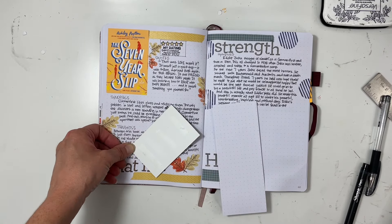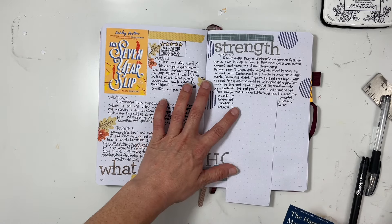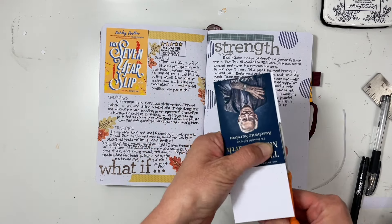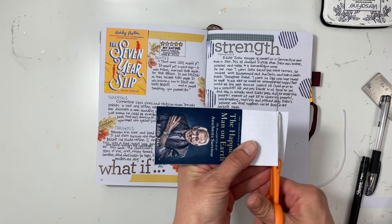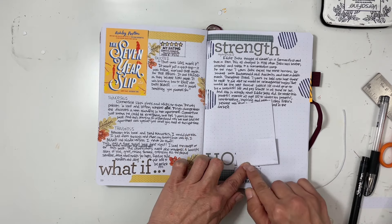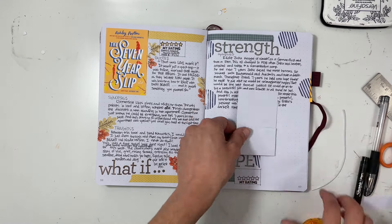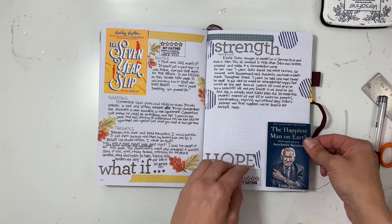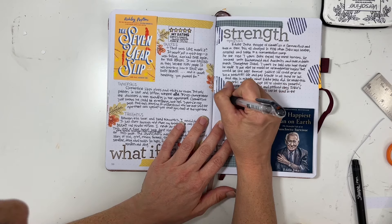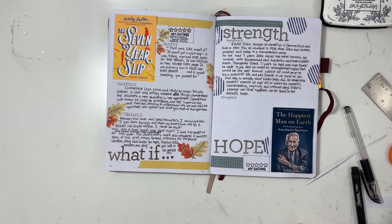It was a very emotional book — what Jaku went through — but his attitude is just unbelievable. I think it was actually his genuine attitude: 'I am going to survive and I am going to be happy and I will have a beautiful life.' The Jewish people cannot be taken down, and I just found that absolutely amazing.